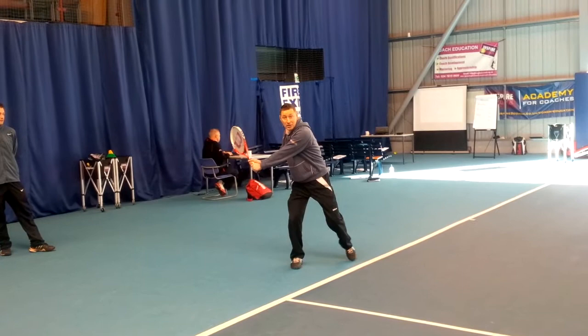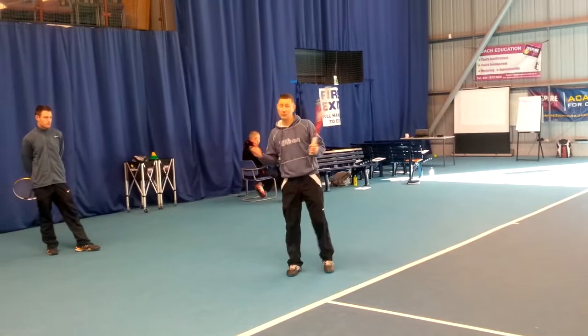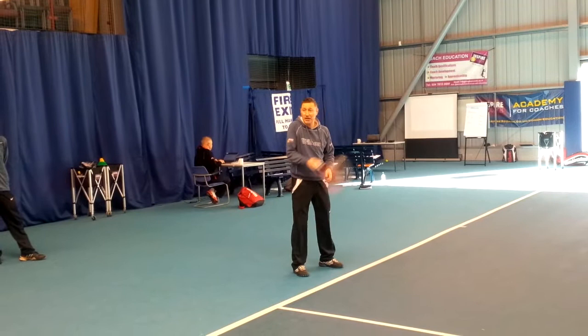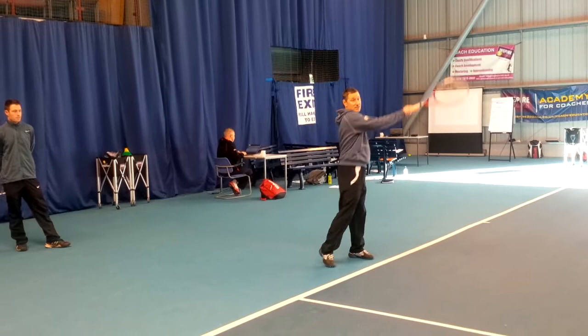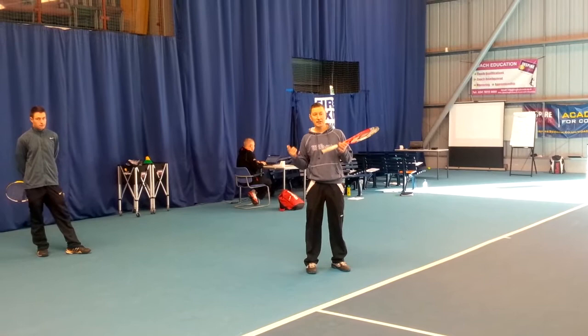That would allow him to accelerate the racket a lot more. What you see from a lot of club players — you see all sorts of different things. Some you see them straight out here. But the other thing you see is that actually they don't extend and they play here. There's a lot of pushing going on. Tom hits the ball. What's the difference between pushing and hitting? Speed before contact. Push is this — hit is this. So you'll see a lot of club players don't technically hit the ball; they push, and the reason they push is because they have very little take-back.